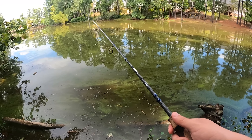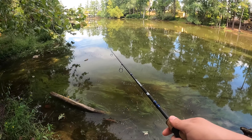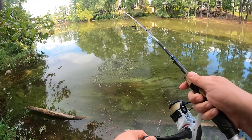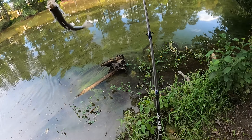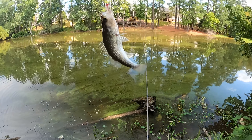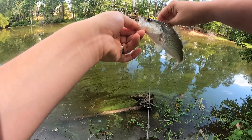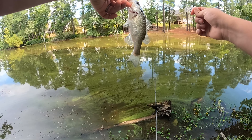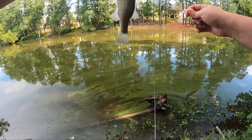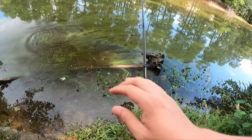Felt like a bite. I do got one — yes, I knew it! That line was moving around — he must have had so much slack. Little largemouth again. This guy's got some kind of ick on him right underneath the fin. We're going to put him back. Maybe a turtle got a hold of him — who knows?